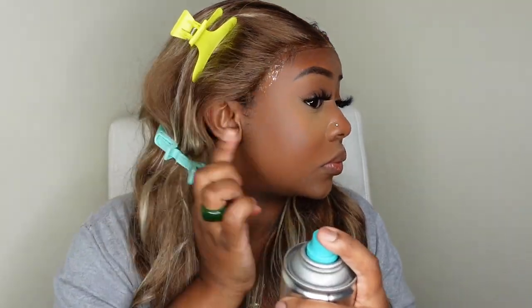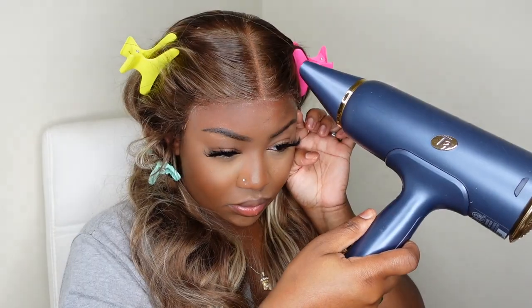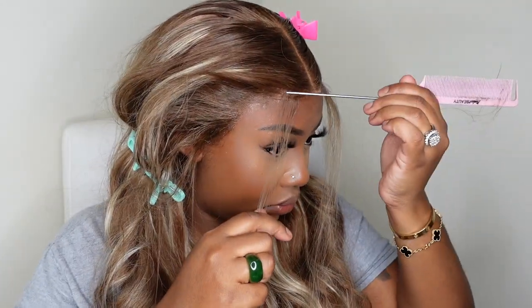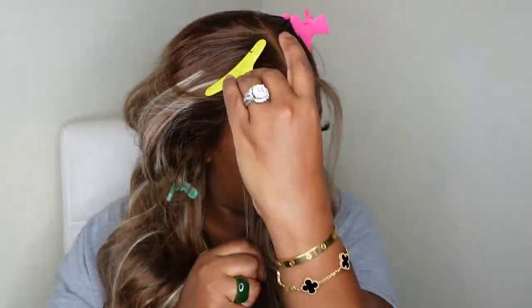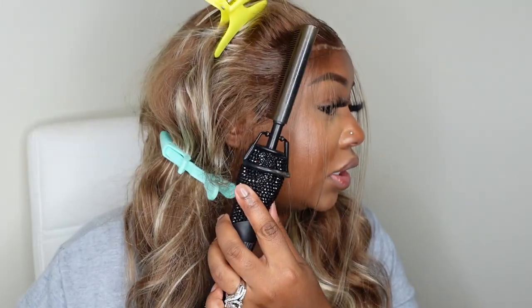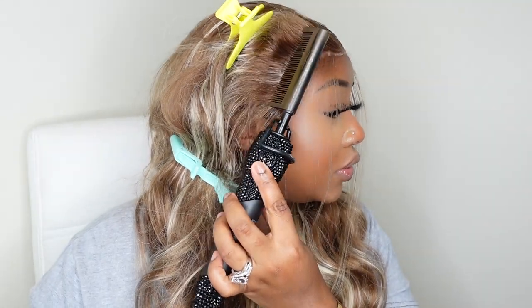Now we're bonding the wig down. I cut off all the excess lace first, then worked in sections — center first, and once it dried, each side one at a time. I spray a non-glue adhesive, work it into the lace, and add a second coat if it doesn't feel juicy enough. It does come up a little white, but I use the dynamic duo along the hairline to cancel out any white cast from bonding — that's step one.